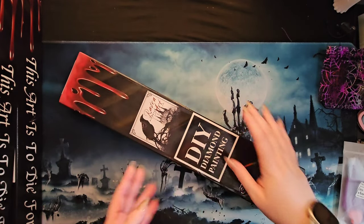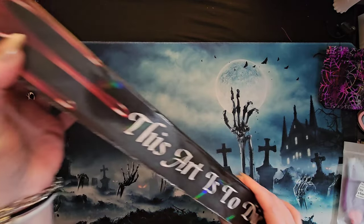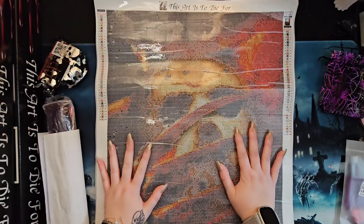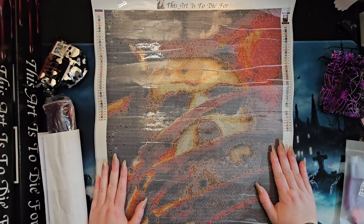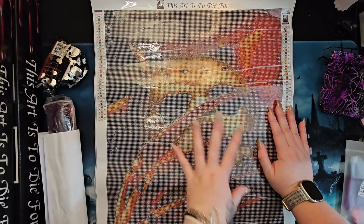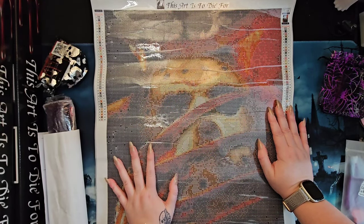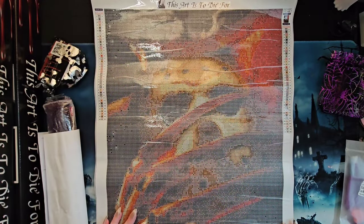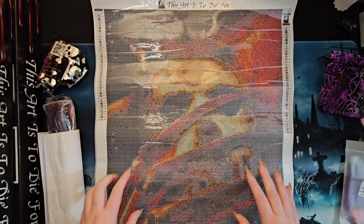The next one Al got is a 40 by 50. Are we ready to see what it is? It's Freddy with Jason's mask — yes! Although this is a purchase by Leah, she was thoughtful — she knew that when there was a Freddy or Jason situation she thought of mom, and I really appreciate it. So this one will be going in my inventory.